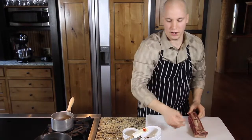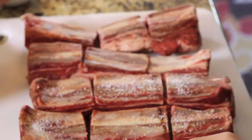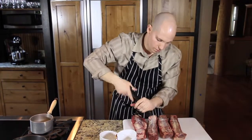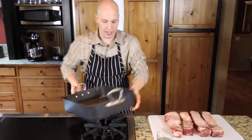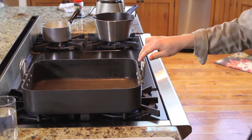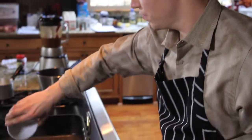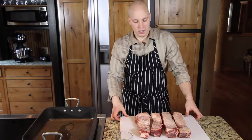Now we're going to season the short ribs — we're simply seasoning it with salt and pepper. We have our braising liquid already done. Take our roasting pan, crank this baby up to medium high heat, add some oil to the pan.